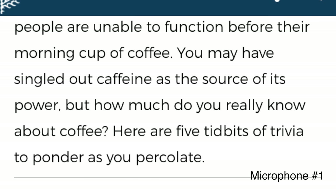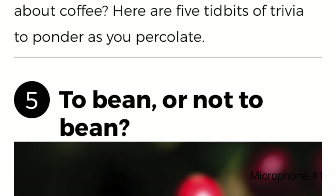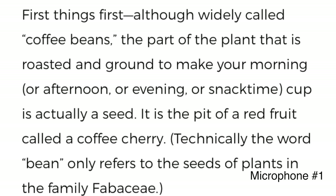Number five: to bean or not to bean. People are unable to function before their morning cup of coffee — you may have singled out caffeine as the source of its power, but how much do they really know about coffee? First things first: although widely called coffee beans, the part of the plant that is roasted and ground to make your cup is actually a seed — it is the pit of a red fruit called a coffee cherry. Technically, the word 'bean' only refers to the seeds of plants in the family Fabaceae.